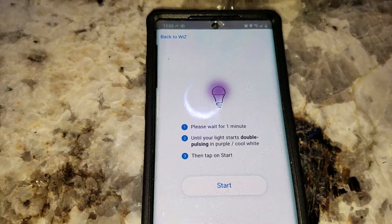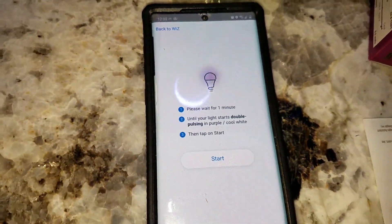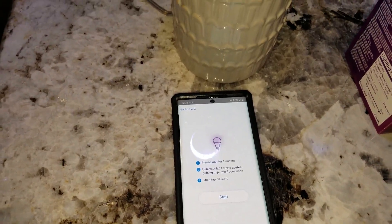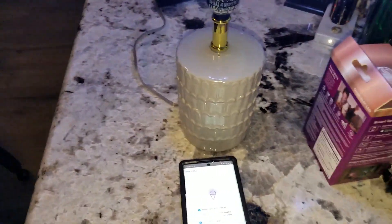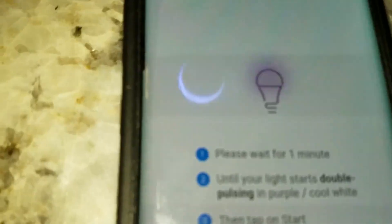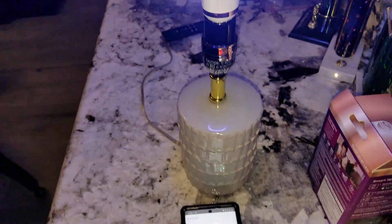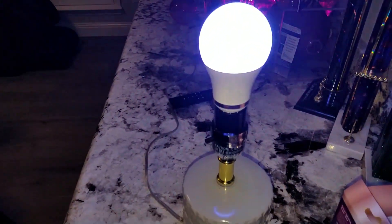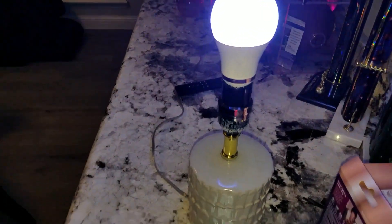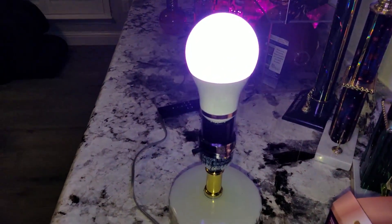Once you get your blue light, go ahead and hit 'Next,' then wait for it to turn purple — you want a purple pulsating light. This takes about a minute. This is the part where you may have to try more than once, because it's trying to connect to your Wi-Fi router. If it doesn't connect, you'll have to repeat the step. Do not get frustrated if this takes a couple of attempts. I'm getting a purple light now.